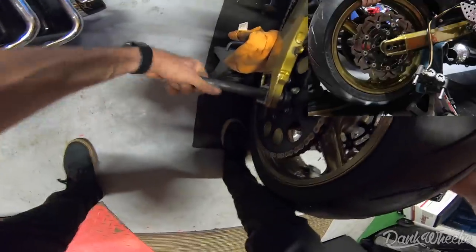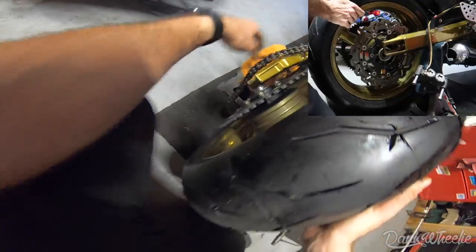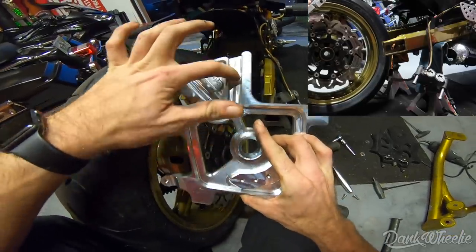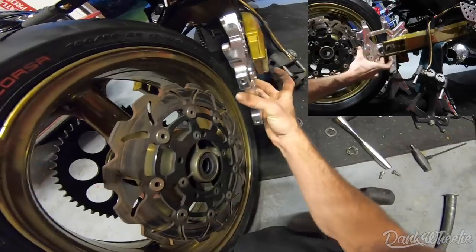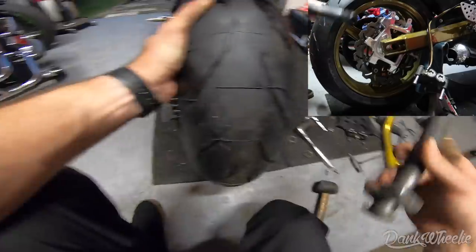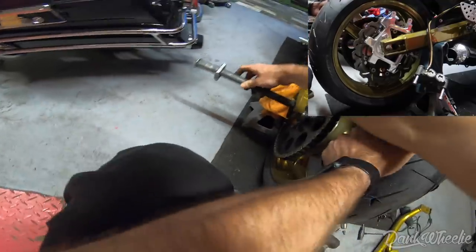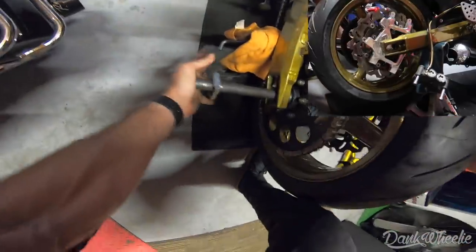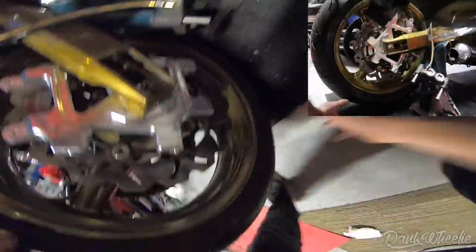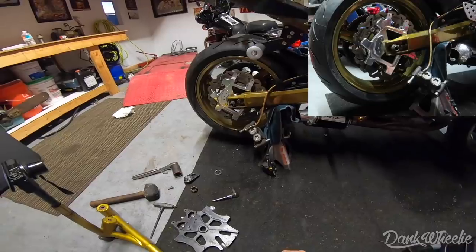I'm kind of winging it here. So the two slots — this one is going to be for like the giveaway bike, oh-five all the way up to 2020, and then this one is going to be for oh-three, oh-four, or vice versa. So it fits every year swing arm. Let's get this axle back in.